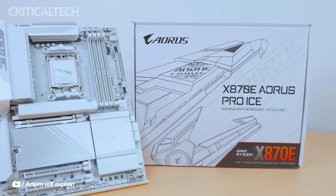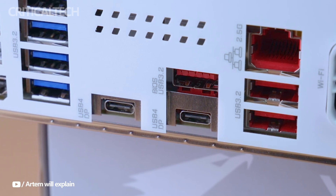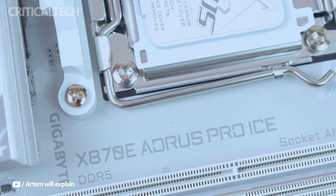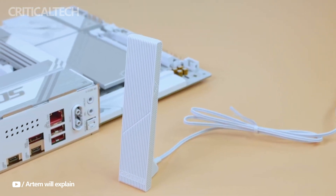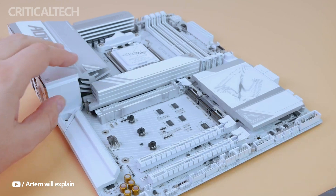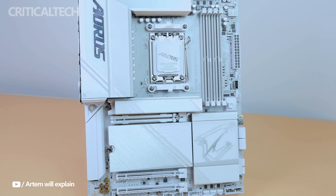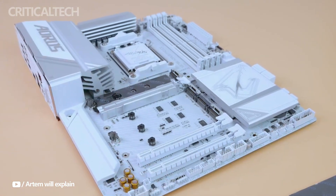Hey everyone, tech lovers, welcome back to the channel. We're delving into the core of a brand new Artline Gaming PC setup today, and the Gigabyte X870E AERIS Pro ICE motherboard is the piece de resistance. We'll discuss why this part is essential for high-performance workstation and gaming setups, and how it's developed to optimize the performance of the newest AMD processors. Let's now explore the capabilities of the AERIS Pro ICE.